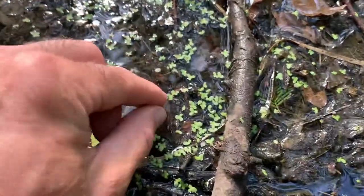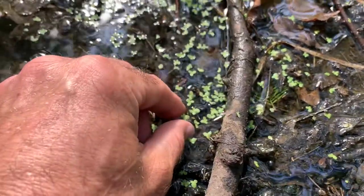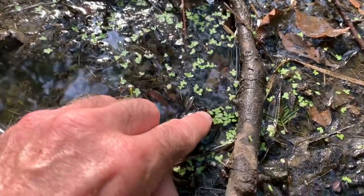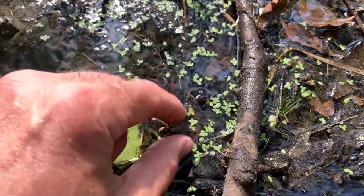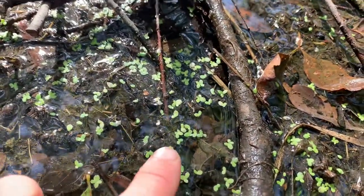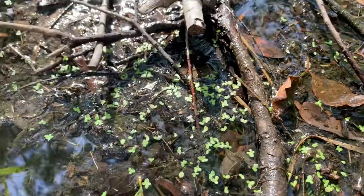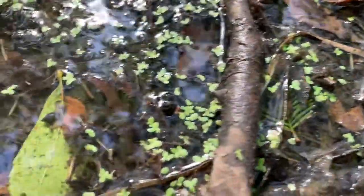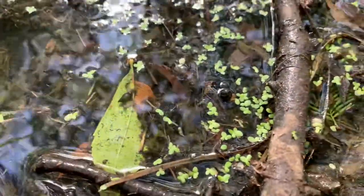This is duckweed and it can be eaten. They use it for feed for animals because it's high in protein. This is end of June and you don't see a lot of it — you'll see more of it after the heat of the summer, but it'll start to really collect in large clumps.